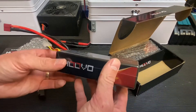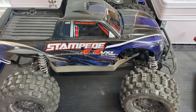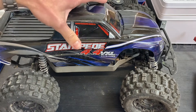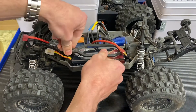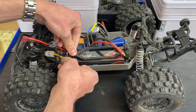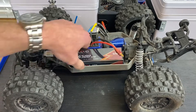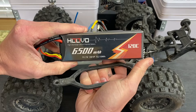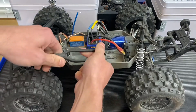Here we have the Stampede 4x4, and this is also going to be useful for the Rustler 4x4 and the Haas as well. It's going to drop right in — you put the battery hold-down in the top location, put your pin in and you're good to go. As long as you have the battery expansion kit, this battery is going to fit just fine in your Traxxas 4x4 1/10th scale vehicles.